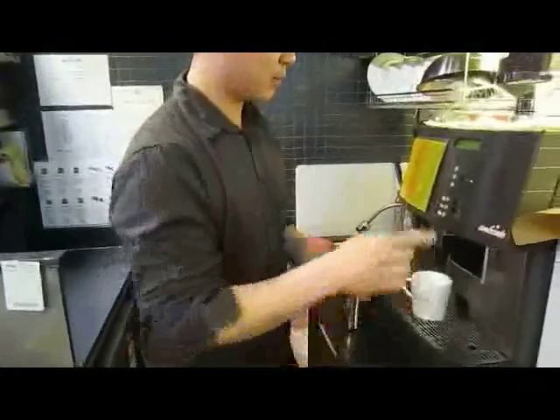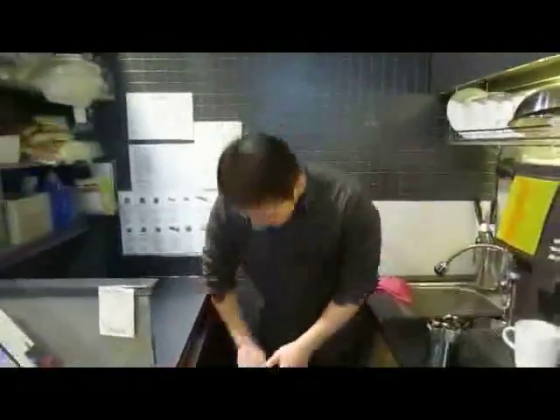Today I'm going to show you how to make the perfect latte. Maybe if we're lucky, we might be able to see a heart shape. Maybe, okay.